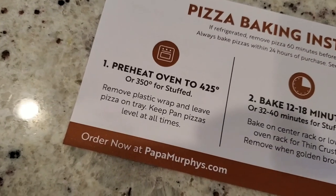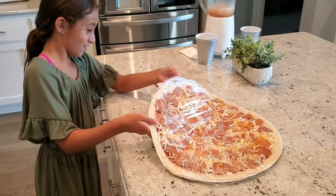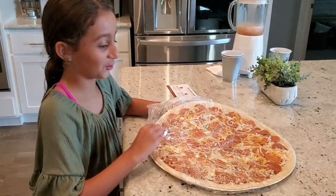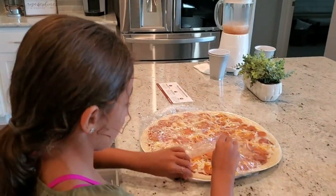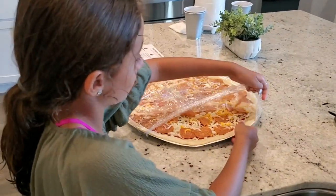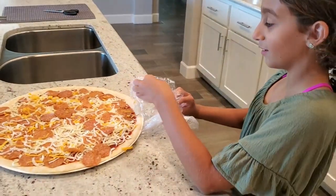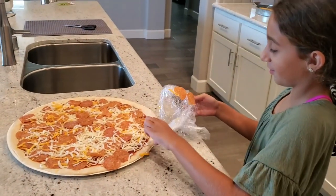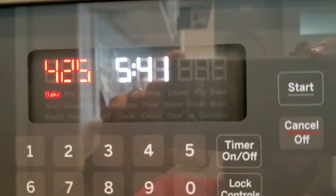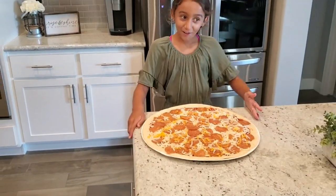Alright, so now we've got to remove the plastic wrap and leave the pizza on the tray. Don't hit that pepperoni on the plastic wrap — every pepperoni counts, man. Okay guys, so the oven is ready to put it in and it already looks good.